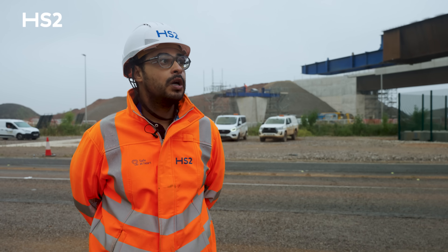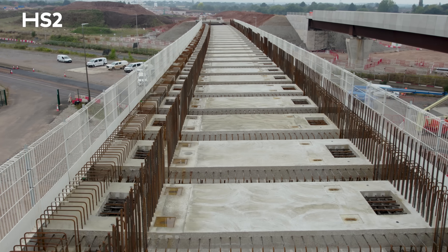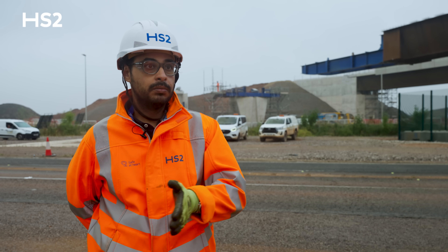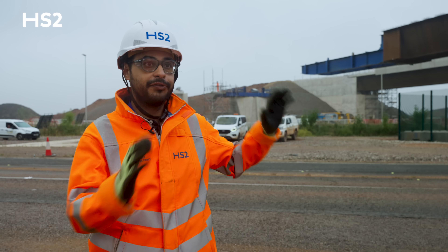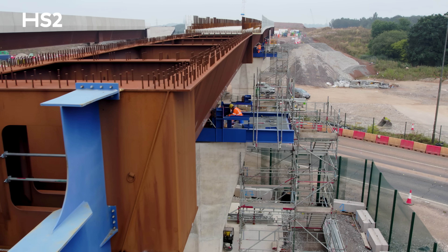Across the push itself we had to install 38 precast slabs on top of the bridge and weld three steel segments to the previous push port. All this took place from July to today, and today we'll just reach the final position of the bridge. From tomorrow we'll start the jacking-down process.